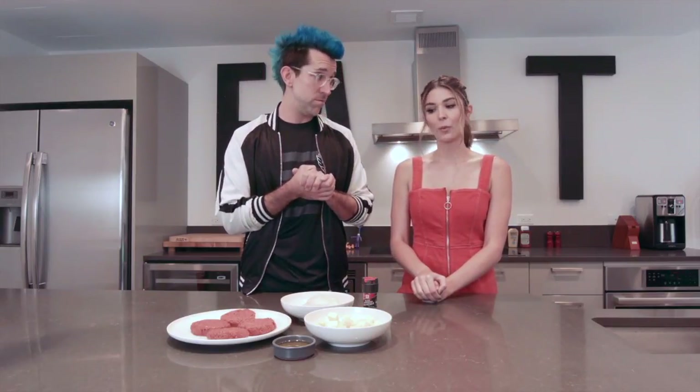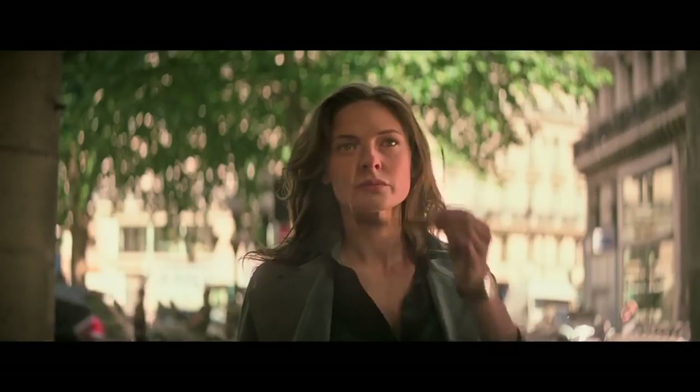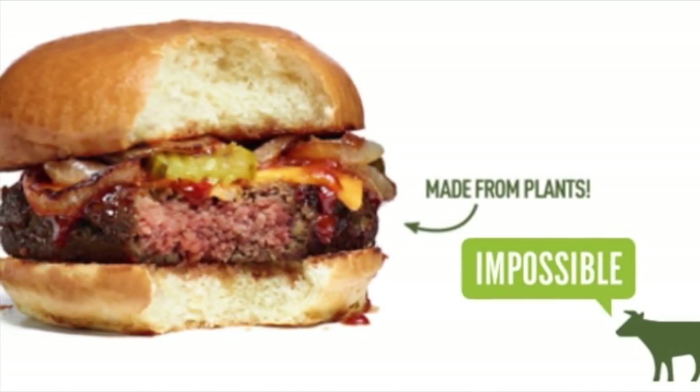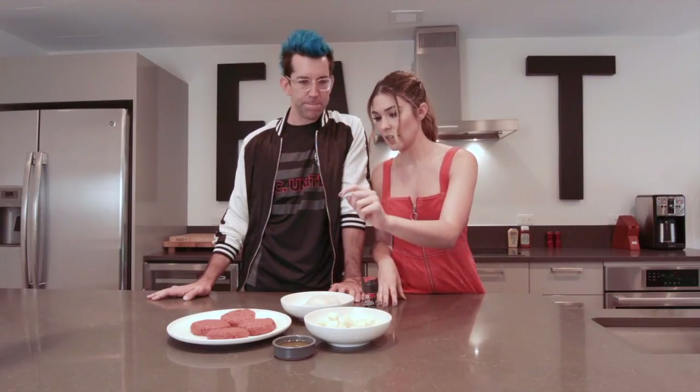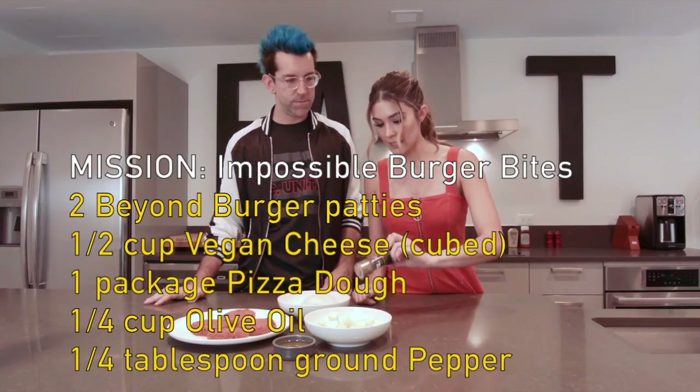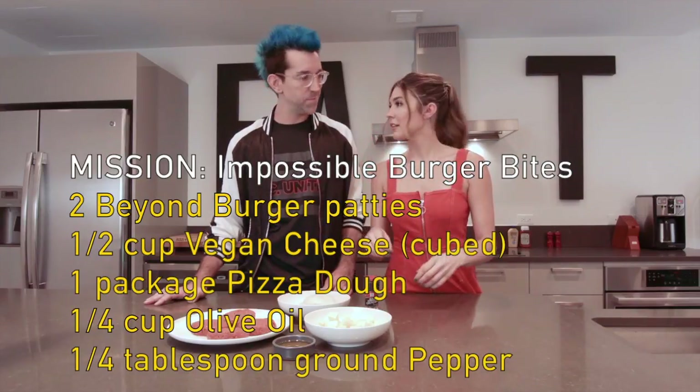So we decided Krista gave us a cool mission. It sounds impossible. Well, nothing is impossible, Dale. That's so true, Kathy. So we're gonna do some impossible burger bites. Kathy had this great idea for the recipe. Obviously you can't get Impossible Burgers anywhere other than a restaurant, but we did get Beyond Meat burgers — they're veggie burgers. We have some vegan cheddar cheese, oil, some pizza dough — you can buy pre-made store pizza dough — and pepper. Very few ingredients. You throw them together and it's gonna be good.